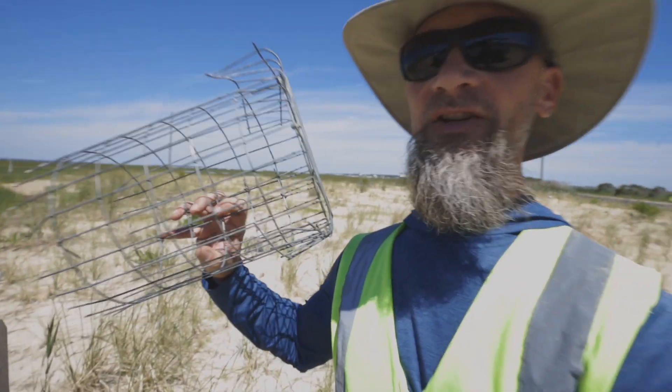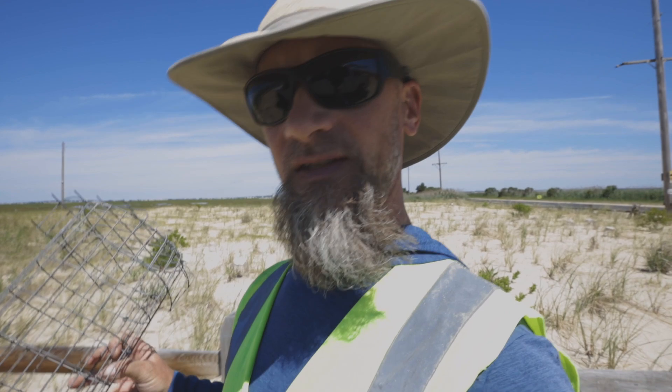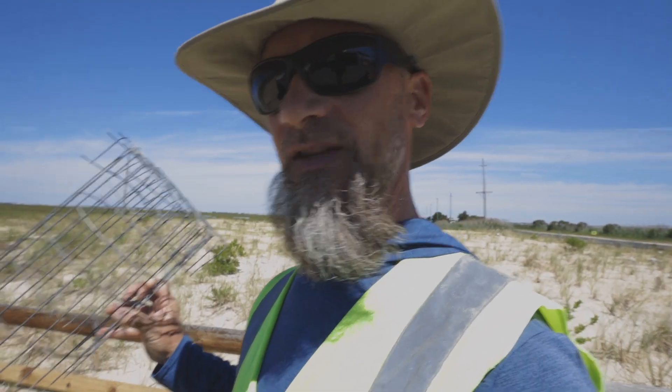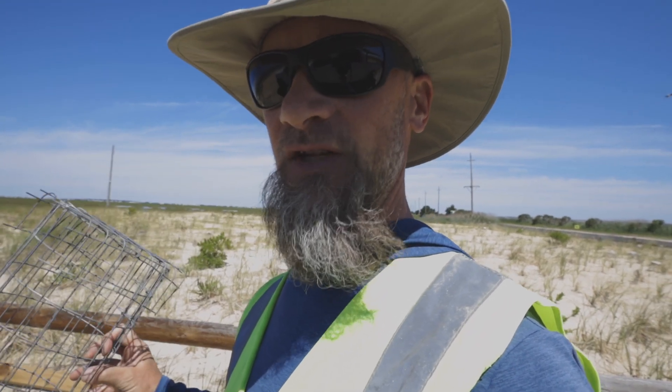So with that said, here's a look at the cage — just a metal cage made out of galvanized cage wire. This is typically used for farm needs, raising poultry and game. This is what I'm going to show you how to make today. Very easy to construct.